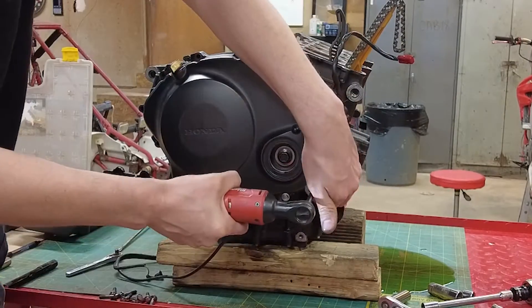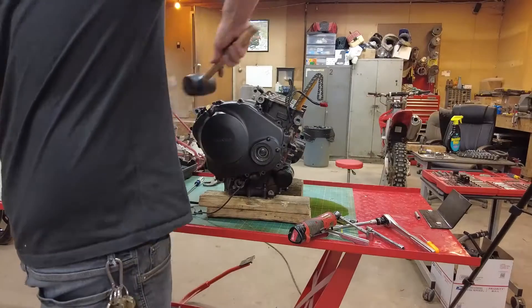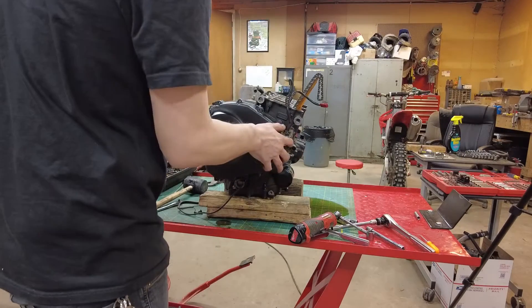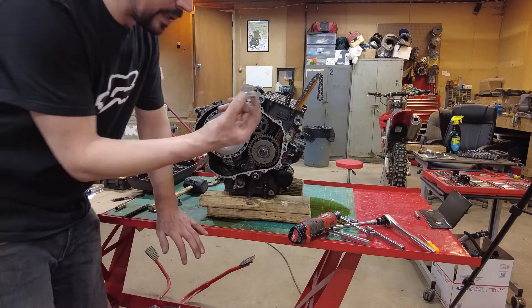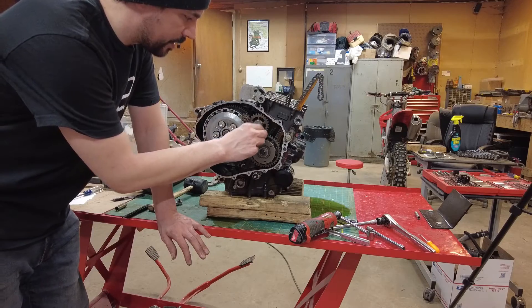Remove all your bolts, crack them loose, and then take each one of them out. To remove the cover, you might need a rubber mallet to help get it off. One thing you want to watch — this washer came off with that cover. That goes right there.